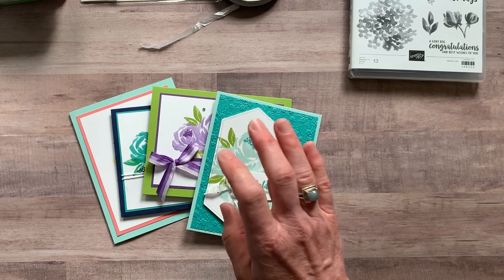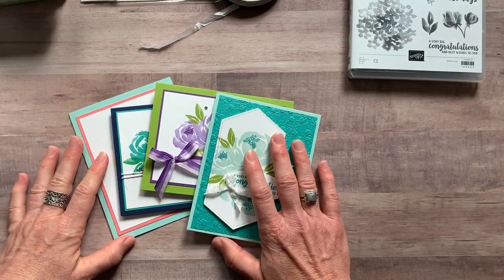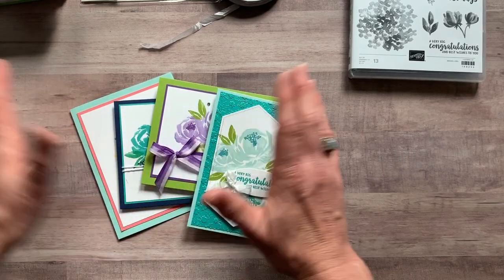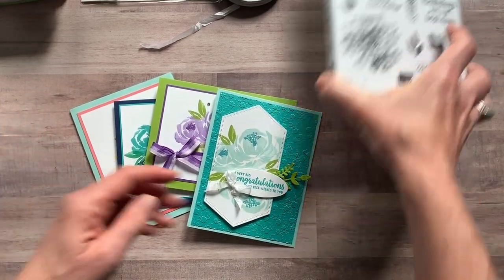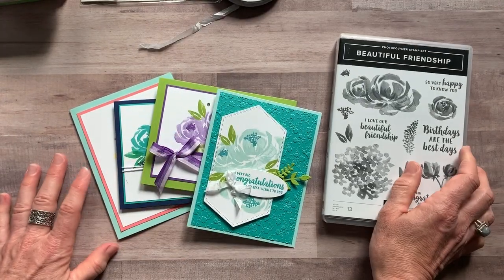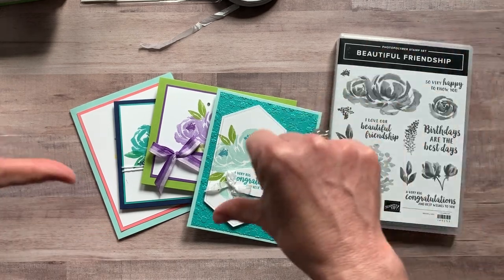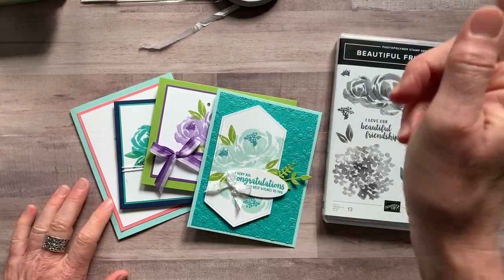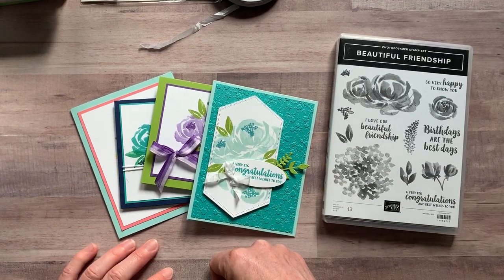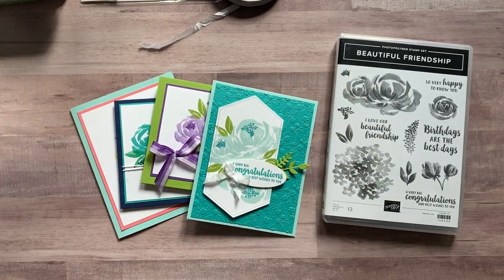Please let me know if you guys have any questions at all. I would love to get one of these class to go kits shipped out to you — I promise you are going to absolutely love these stamps. I made these four cards and I want to make a million more because I just love all of the imagery in this beautiful friendship stamp set. All of the details and links are in the description below the YouTube video, so scroll down there, check that out, and sign up for one of these class to go kits if you would like to. Thanks so much — see you soon!